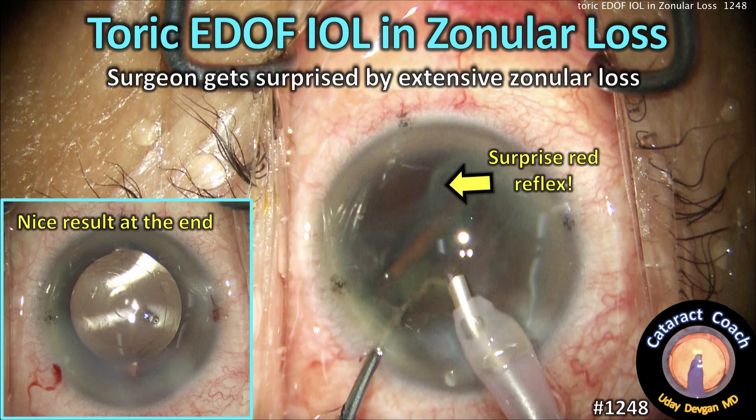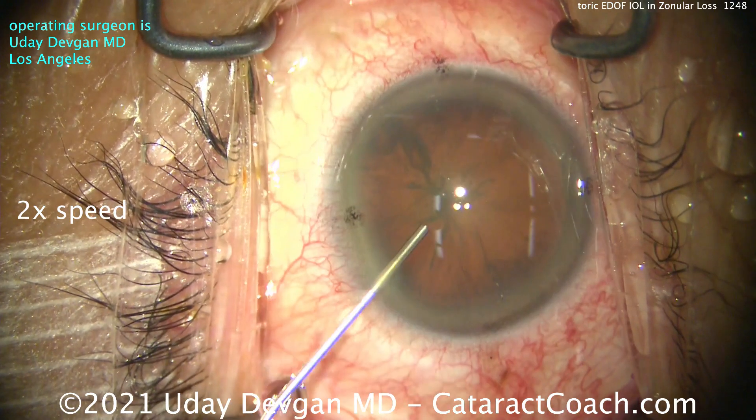CataractCoach.com — a toric EDOF IOL in Zyngler loss. I get surprised by extensive Zyngler loss.